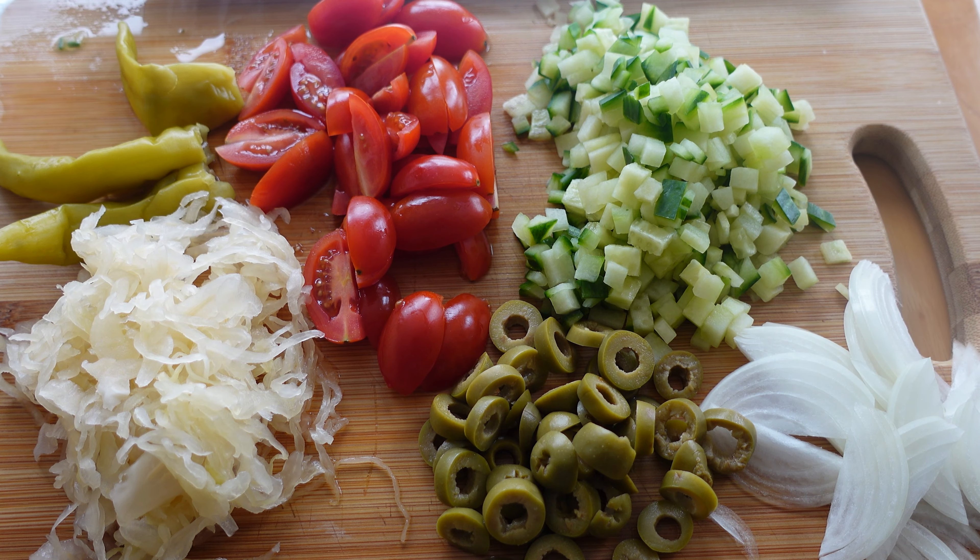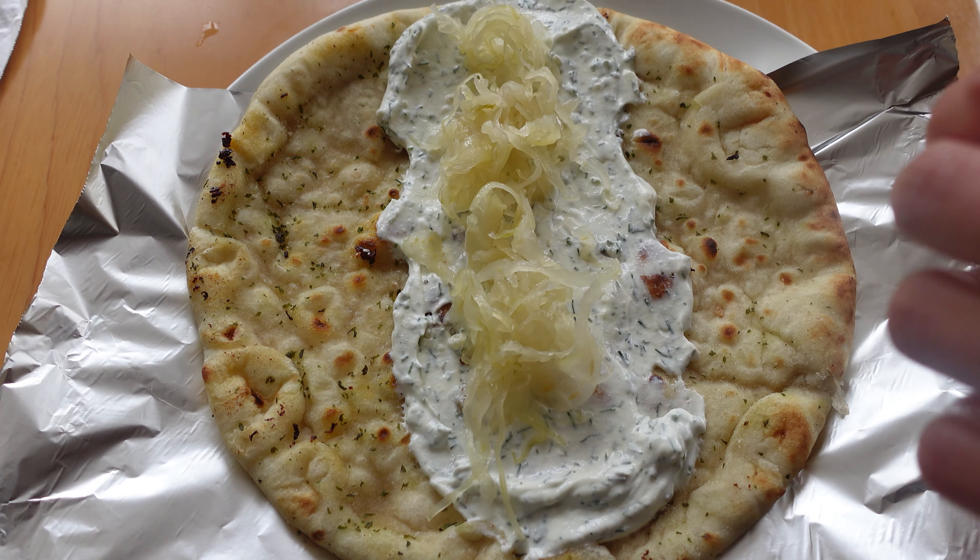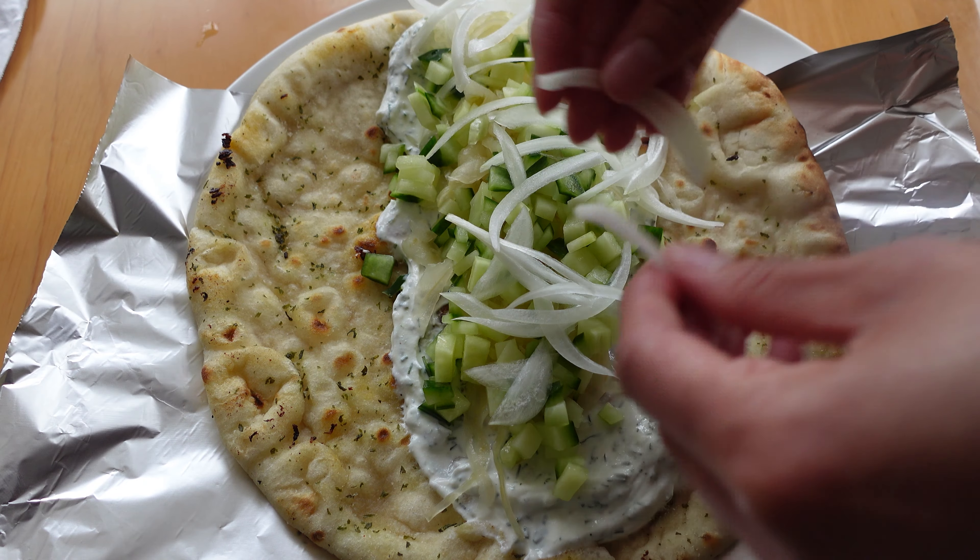Spread a good layer of that dill yoghurt sauce in your heated wraps before loading with your vegetables and plenty of that delicious chicken. Wrap it up and that's all there is to it.